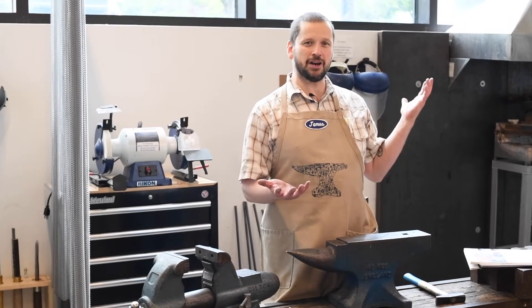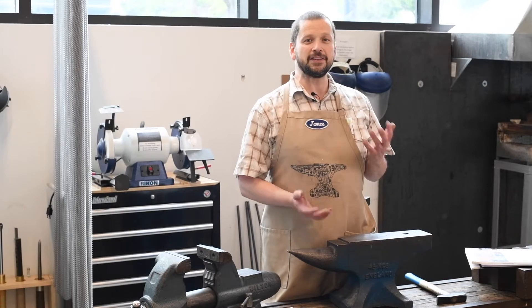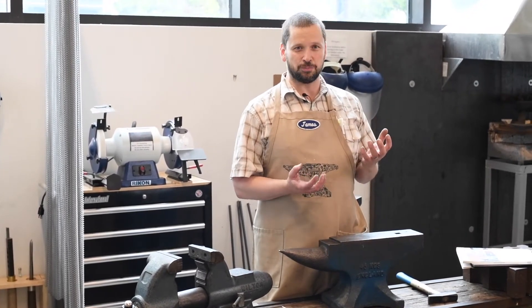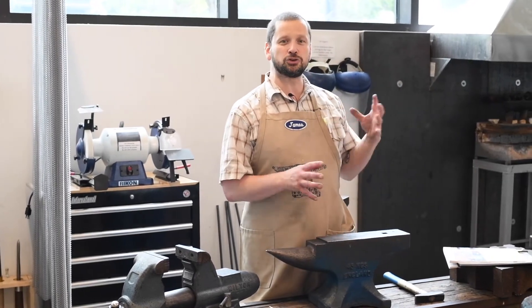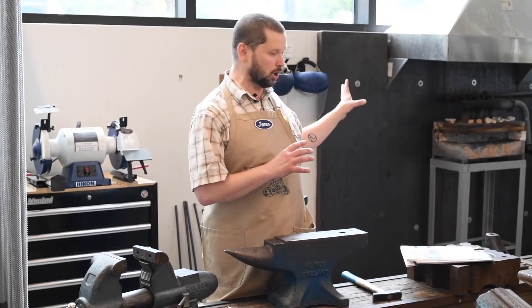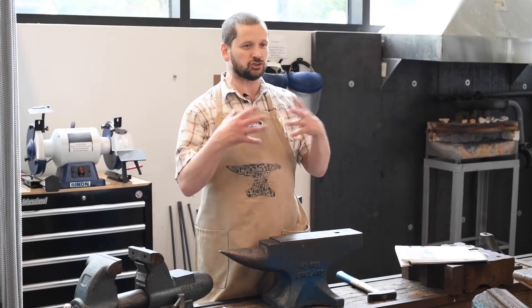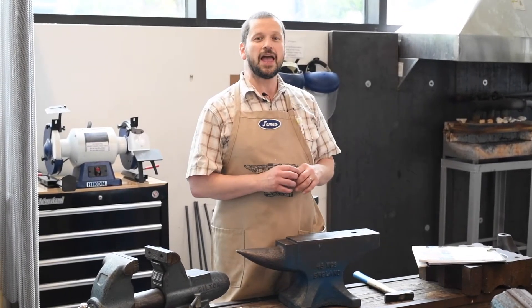Hi, I'm James and we're here at the University of North Texas metalsmithing and jewelry studio. This video is going to go over the forging of copper or non-ferrous materials. Blacksmithing that you might have heard of is usually associated with steel or iron — that's the 'black' part of it — and it's done hot. With copper, since it can be annealed and softened and just ready to work at any time, it's a slightly different process.